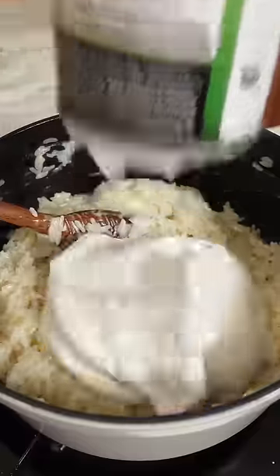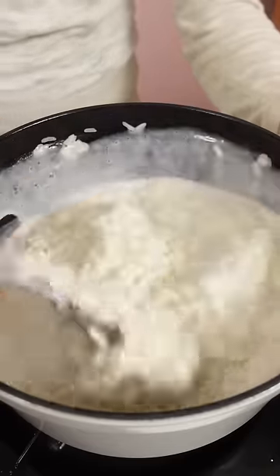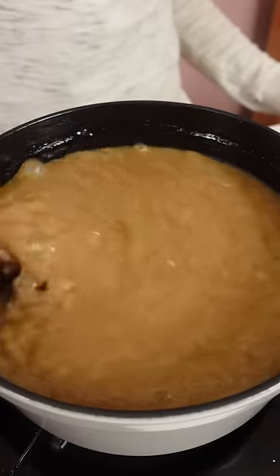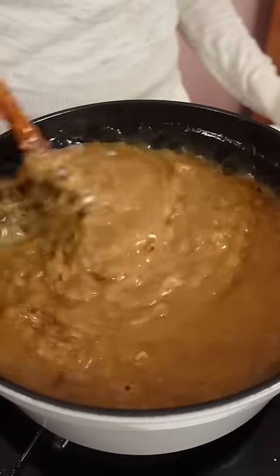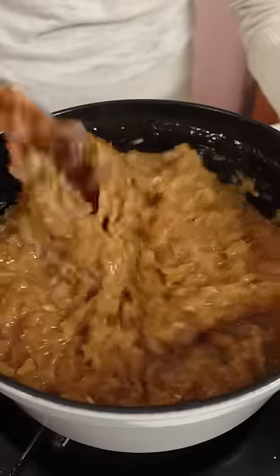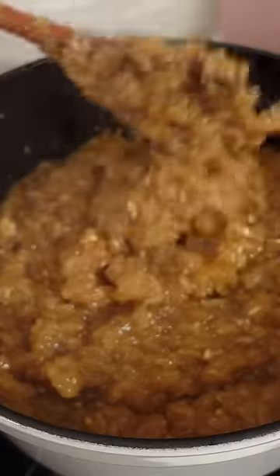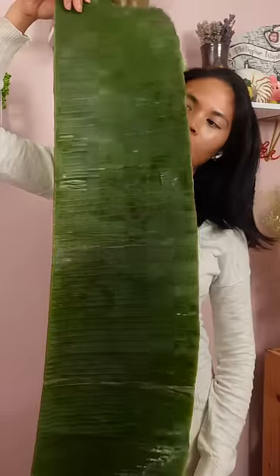It's a really simple recipe, but it just takes patience to get it caramelized. The brown sugar gives it a light brown color, but watch what happens the longer you let this cook. Make sure you're stirring periodically so the rice doesn't burn at the bottom. I ended up kind of burning some. As more of the coconut milk cooks down, this becomes a darker brown color and tastes more rich.